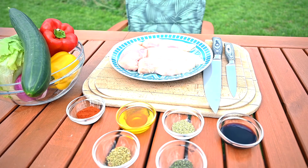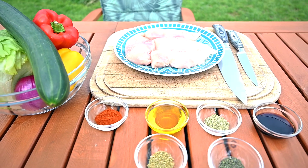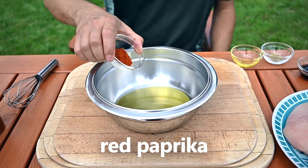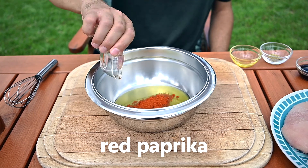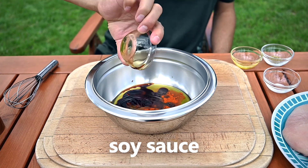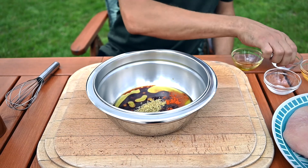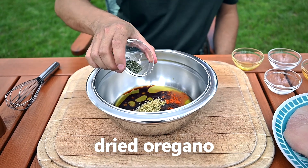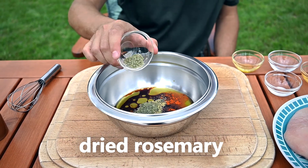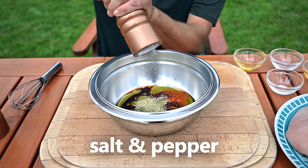To give our meat some time to absorb the flavors, let's start by making the marinade. We need 3 tablespoons of olive oil, 2 teaspoons of red paprika, 2 or 3 tablespoons of soy sauce, 1 teaspoon of dried thyme, 1 teaspoon of dried oregano, 1 teaspoon of dried rosemary, and a generous amount of salt and black pepper.